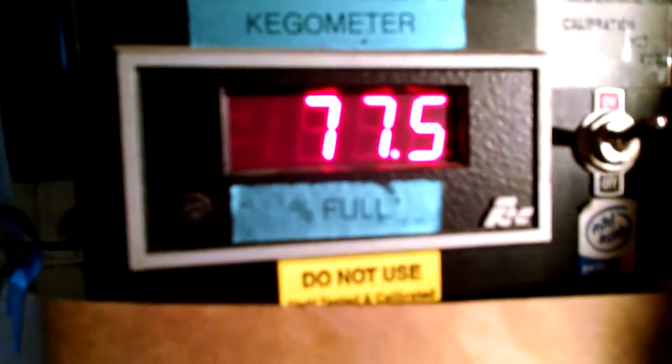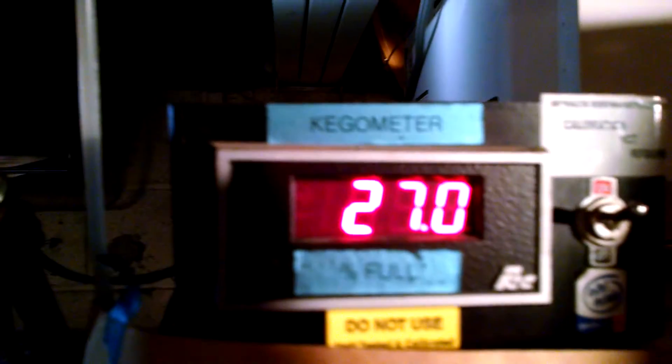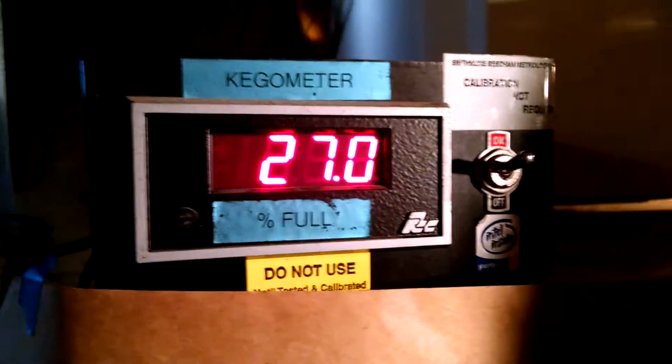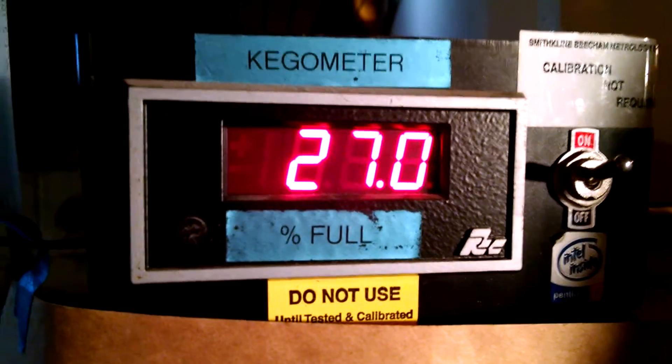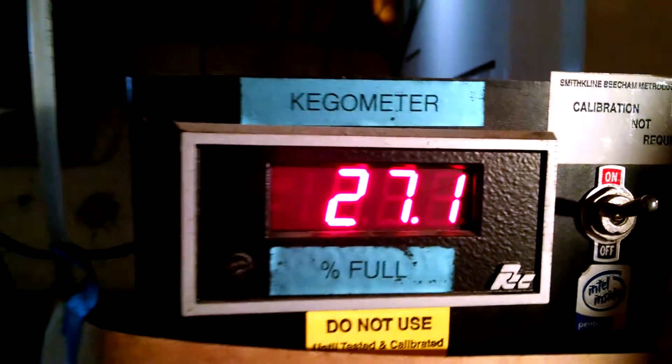When you turn this on it's fairly accurate — it's actually within 0.2 on the readout of a full keg of beer. So it's far better than a lot of the other products on the market. This is all commercial grade stuff, that's why.